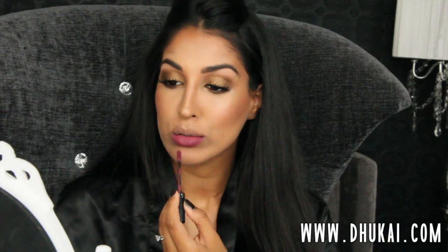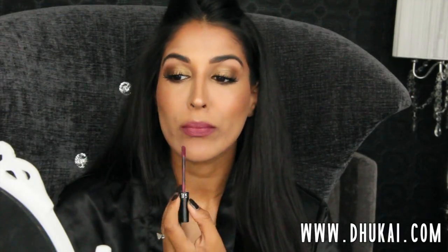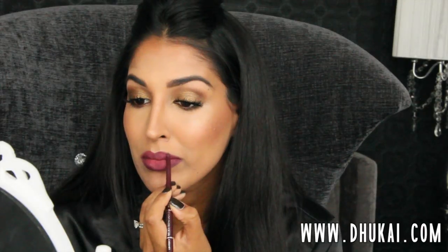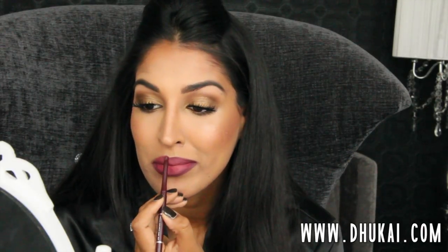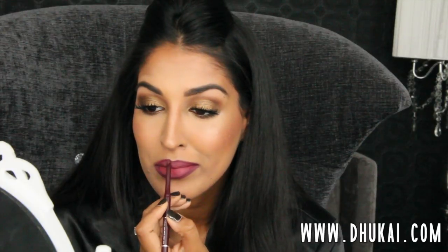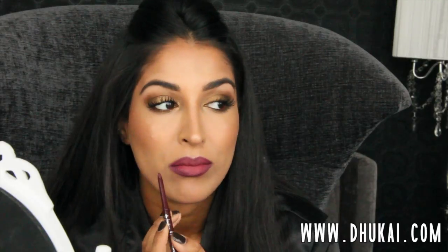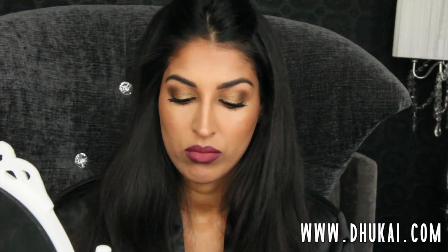Then I'm going to take my lip liner — this is by MAC, it's called Strip Down. I use this liner with everything no matter what lip color I'm wearing, because it gives the illusion of fuller lips and just completes my look. Then I'm going to apply this Cream Lip Stain by Sephora as my first base coat, and I'm going to line my lips again with Jordana Lip Liner in Cabernet. The reason I applied the Cream Lip Stain is because this stuff lasts forever — you never have to reapply — so I like to use it as a base whenever I'm doing a darker lip.